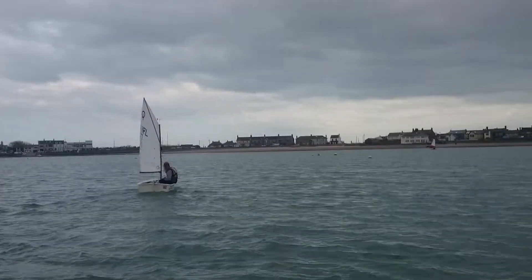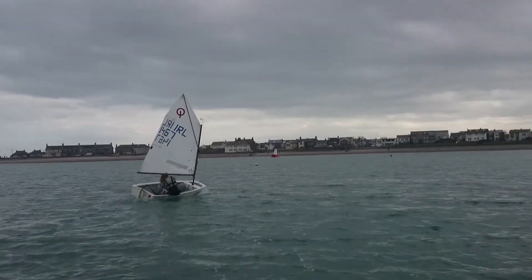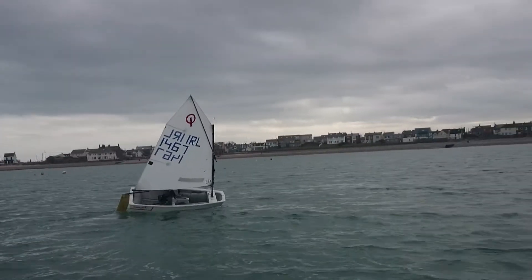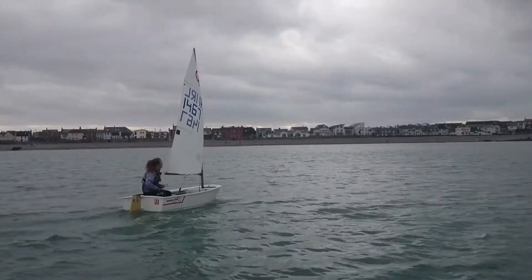This is Emma here practicing her tacks. And again Emma! Okay, that one wasn't as good.